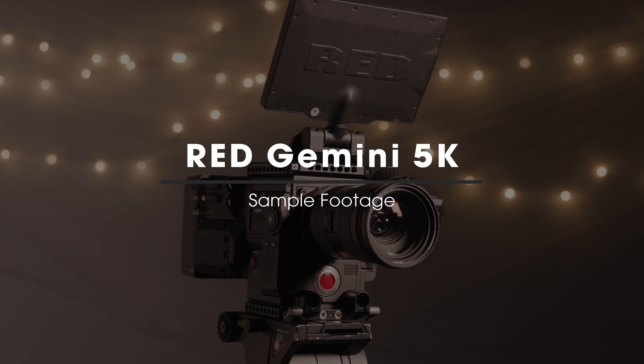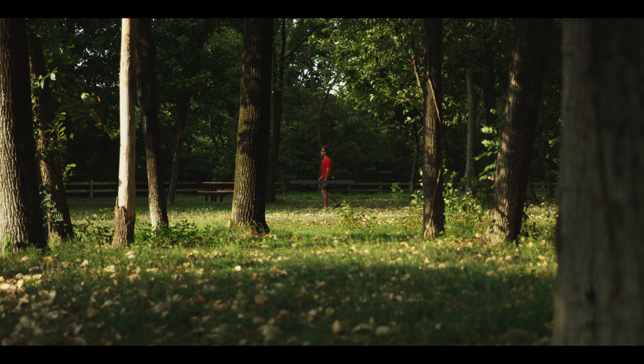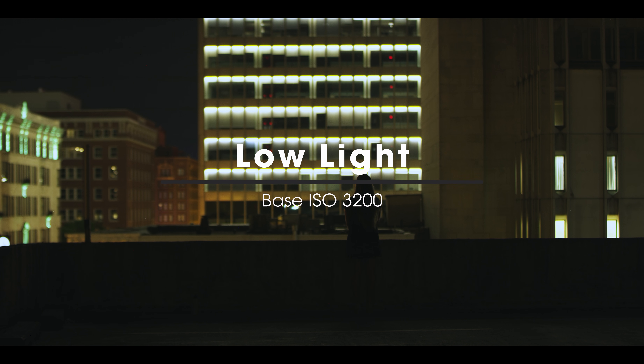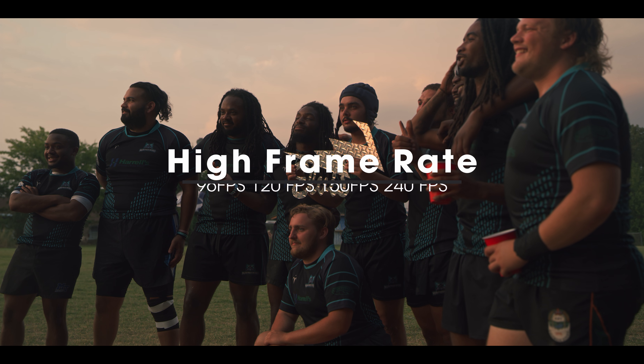In this video, we'll be going over sample footage from the RED Gemini 5K. We'll cover the 5K REDCODE RAW file format, as well as the low light examples and high frame rate footage.